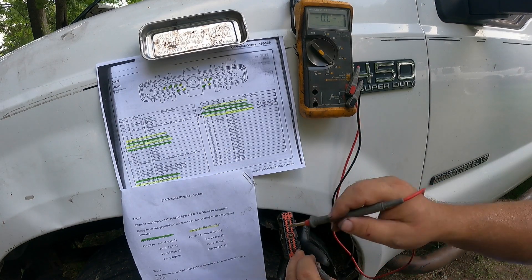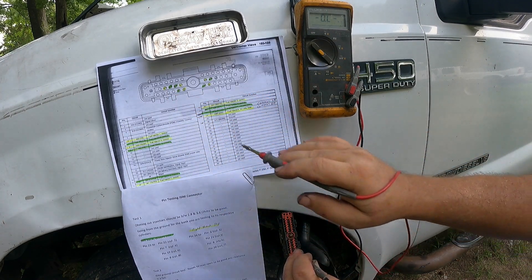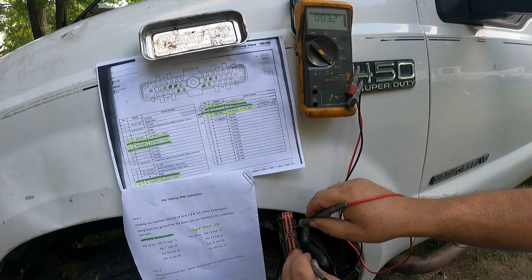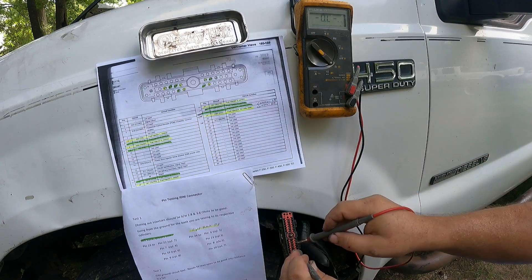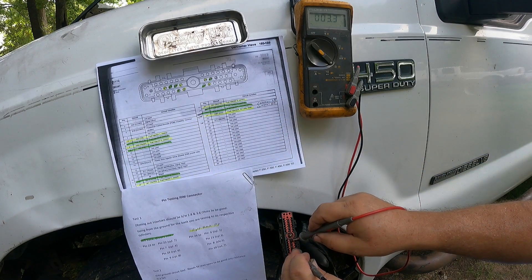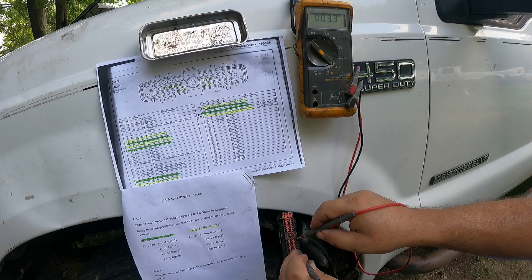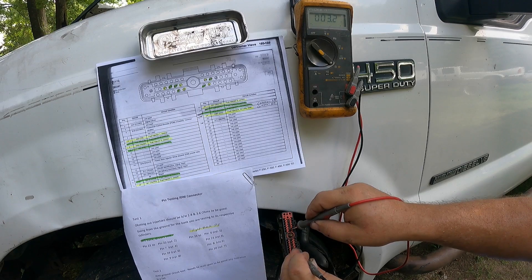I'm going to jump over to pin 24 and start that side. Pin number 6 right here — 3.2. Pin number 21, just on the other side of the bolt — 3.2. Pin number 8 — 3.2. And pin number 20 — 3.2.